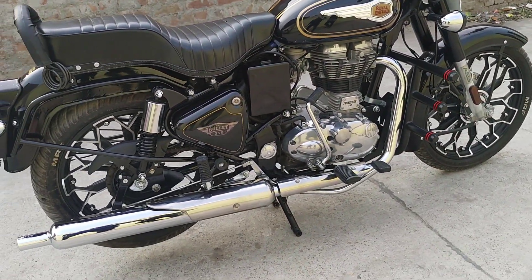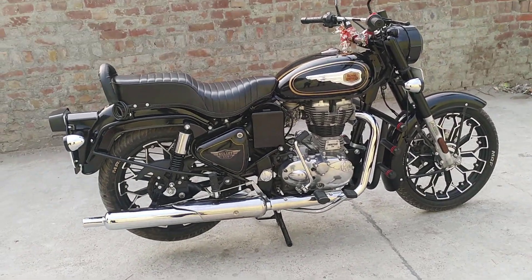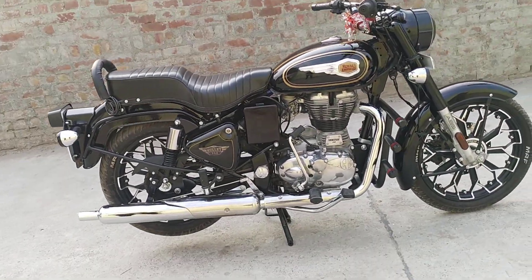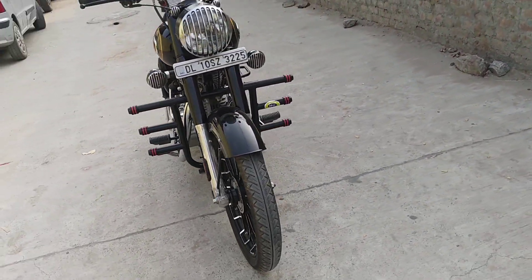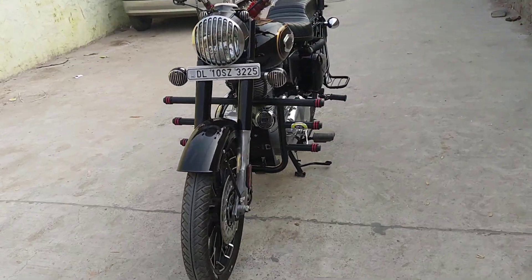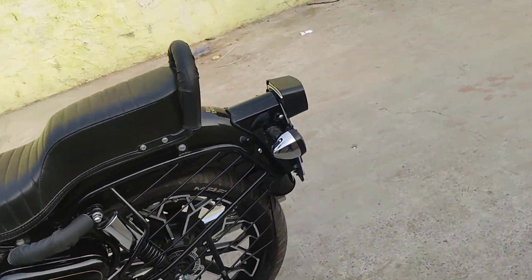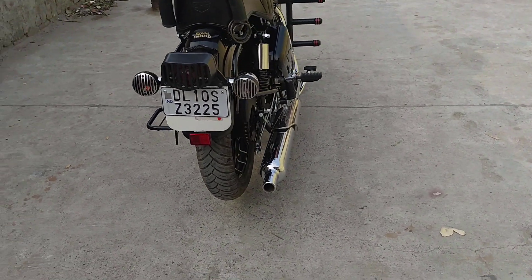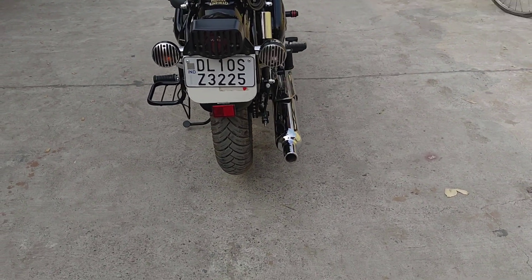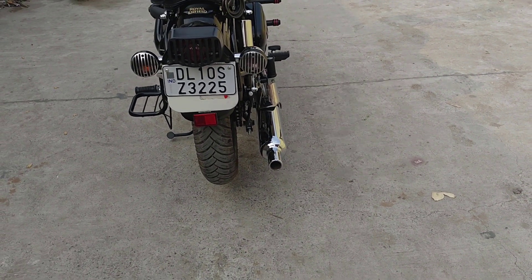Just like you can see, I'll show you a look at my bike. This is how it looks from the sides, from the front, from this side, from the other side, and from the back. The rear tire should be a small size because it looks good from the back — it feels nice to see.